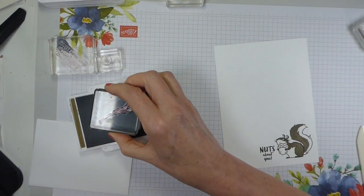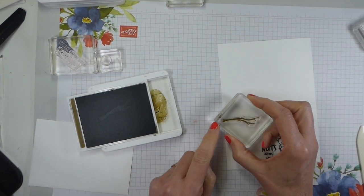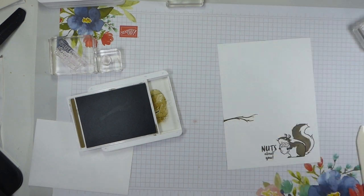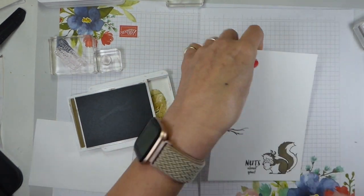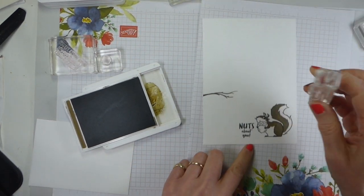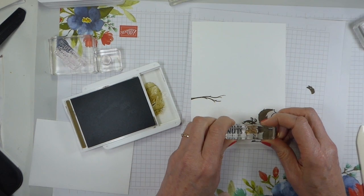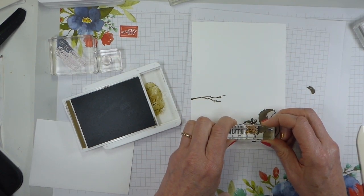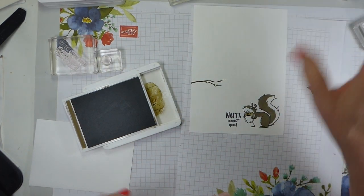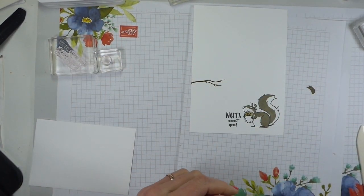If you do a red squirrel, you only need three ink pads. So, the branch - make sure you can find the score line, which is just there - and stamp the branch in Soft Suede. I'm going to bring in a scrap because we will need to do some stamping off. While we have Soft Suede out, the top of the acorn I'm going to stamp in Soft Suede but stamped off. Look through the photopolymer stamp to see where you want to add your image. And there it is in a nice soft colour. That is all I need Soft Suede for, so that can go away.